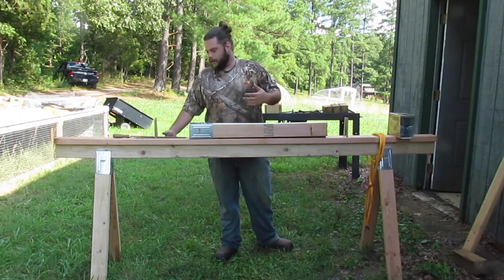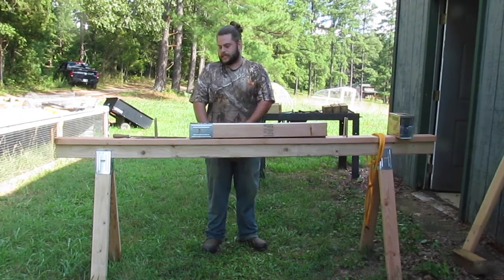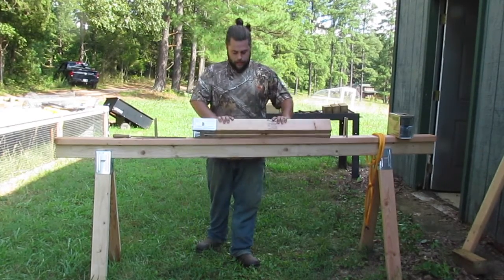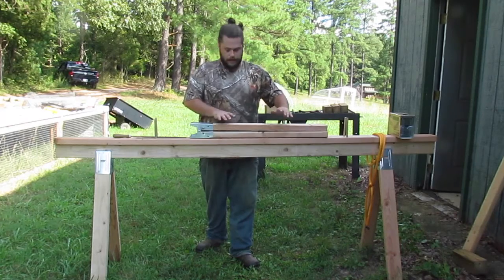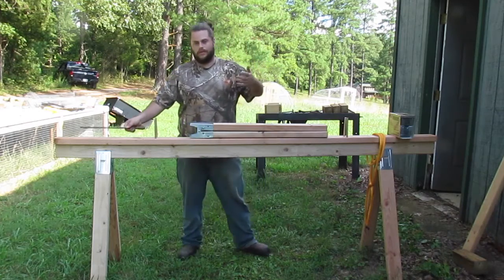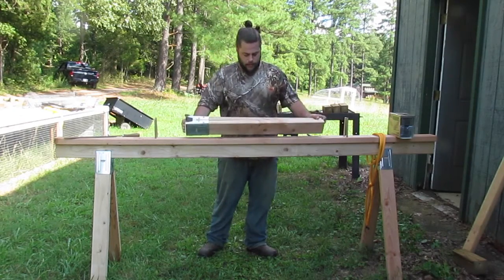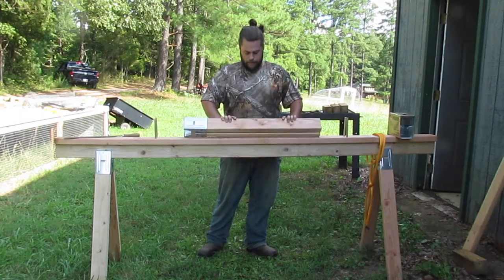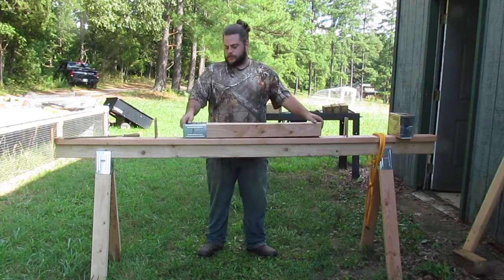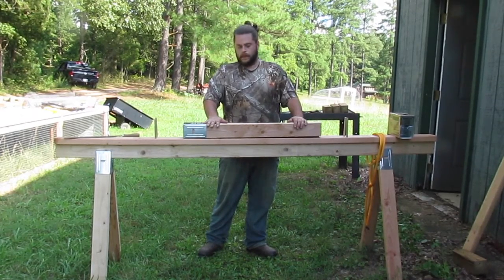A good way to do it — they say for carpenter's benches and things — is to stand with your arms at your side and measure up to your wrist height. That's kind of a good working start. From there, if you've got a table or something to figure out what's really comfortable for you, you can lay some wood on your table to give a little more height and start working on it to see if you like that height. The boards we got are some nice number two prime untreated lumber, measured 96 inches. We just cut them into thirds so we get three legs out of each one.